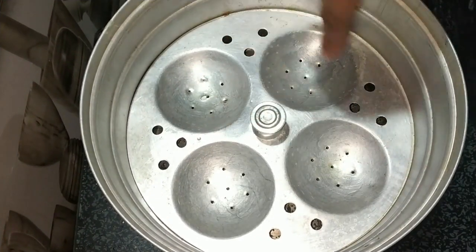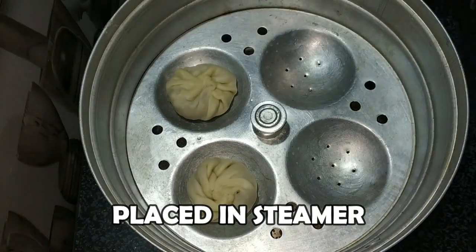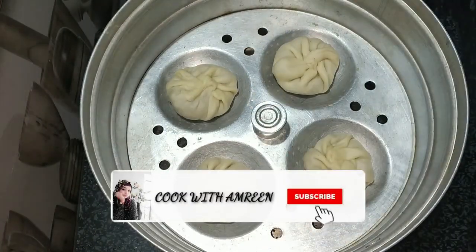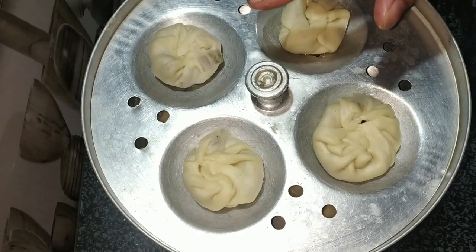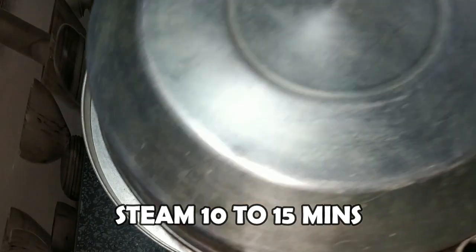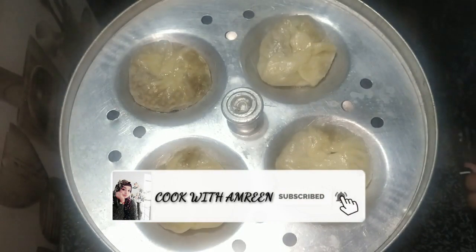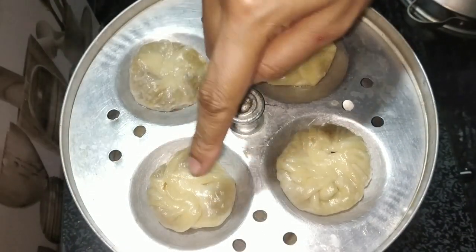In the steamer, we add a little oil. Keep them like this, then put all the momos in. We will steam it for 15-20 minutes. Now we will keep all the momos properly. We have kept all the momos and will cover it for 15-20 minutes. 15 minutes is complete. Let's check if the momos are ready or not. Let's take our momos out — they are ready!